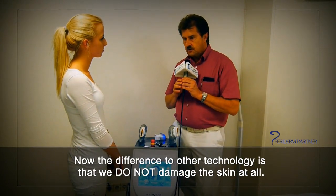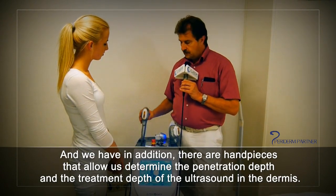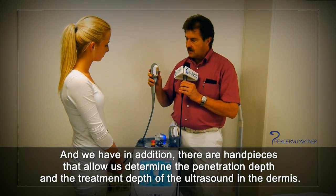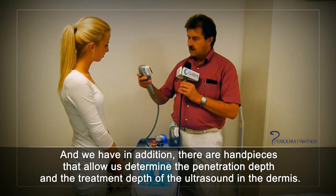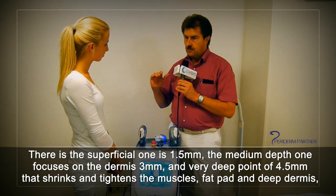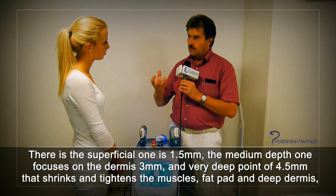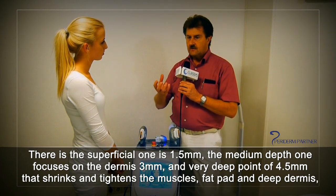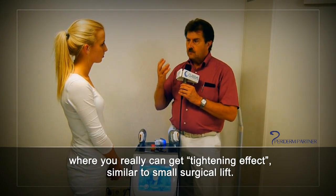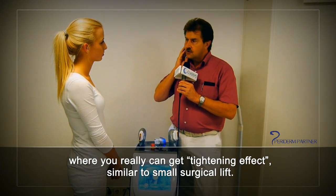The difference to other technologies is we do not damage the skin at all. We have various handpieces that allow us to determine the penetration depth and treatment depth in the dermis: the superficial one at 1.5 millimeters, the medium depth one focusing on the dermis at 3 millimeters, and the very deep one at 4.5 millimeters that shrinks and tightens the muscle, the fat pad, and the deep dermis — where you can really get a tightening effect similar to a small surgical lift.